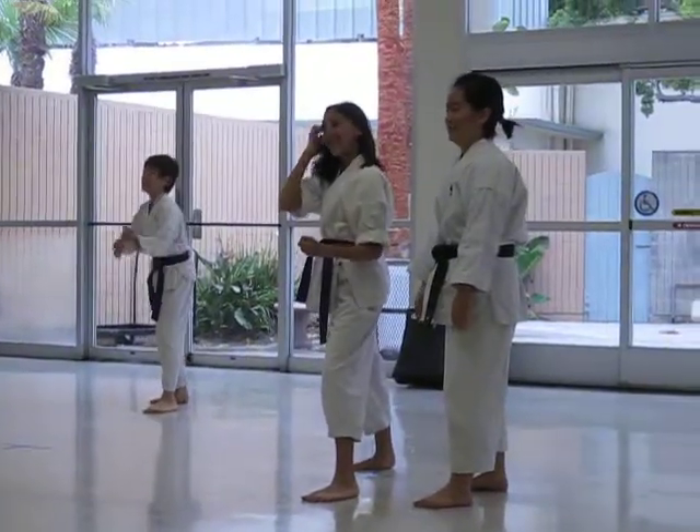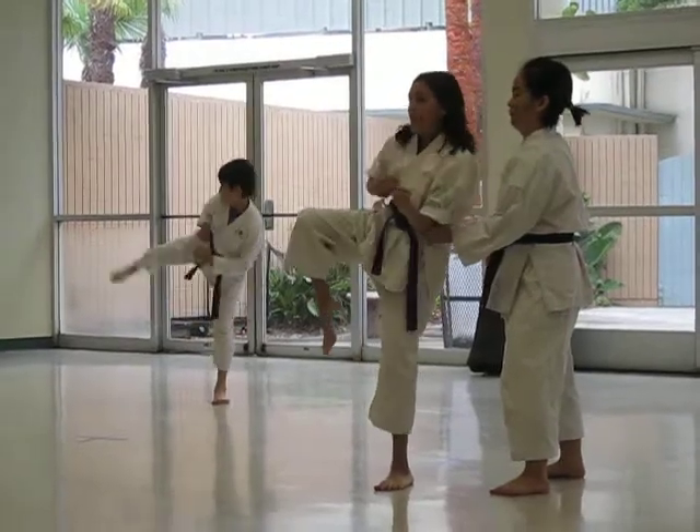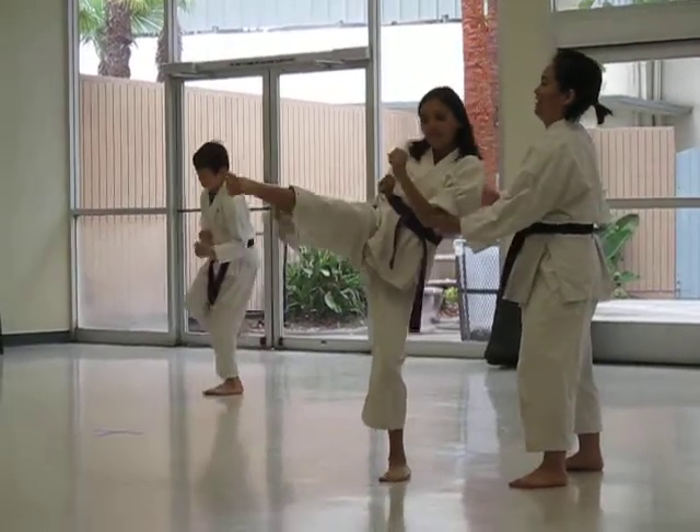Try, right here. Try. Go. Front kick, side snap, side thrust, roundhouse, back kick.